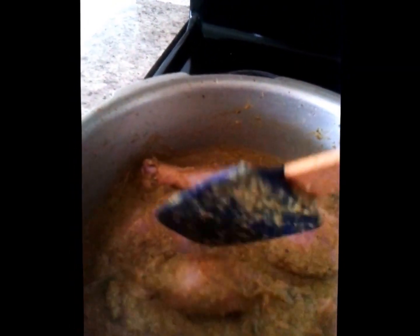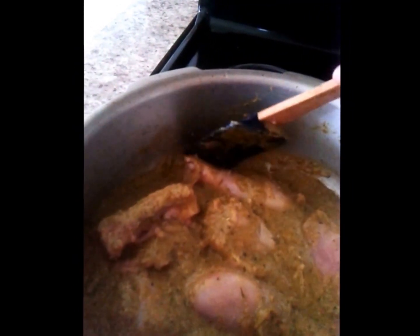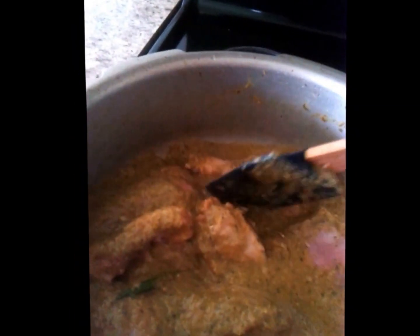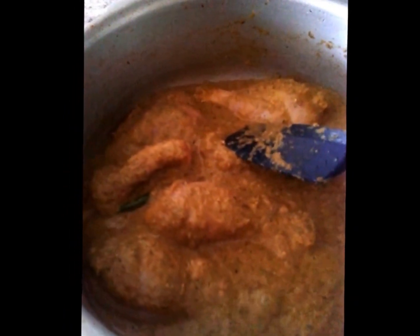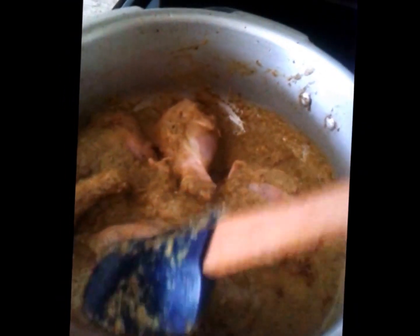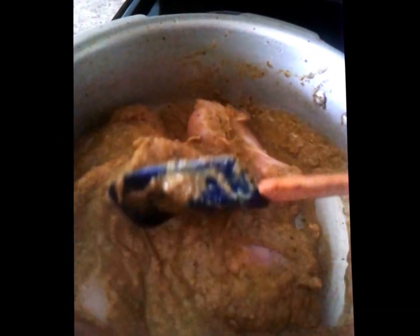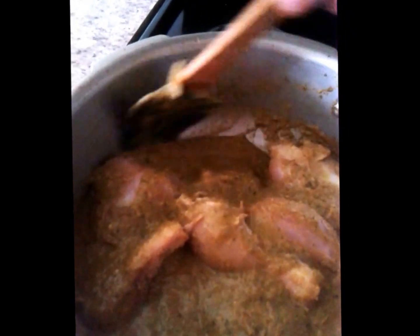If you are going to pressure cook, then just keep it for one whistle or so. Once all the chicken pieces are coated thoroughly, add garam masala — this is the last ingredient, but I forgot to mention it at the beginning. Just two pinches of it, not much. Mix it thoroughly and cover and cook for another half an hour.